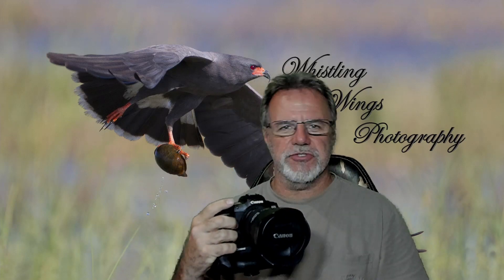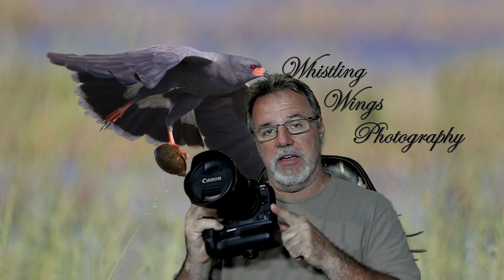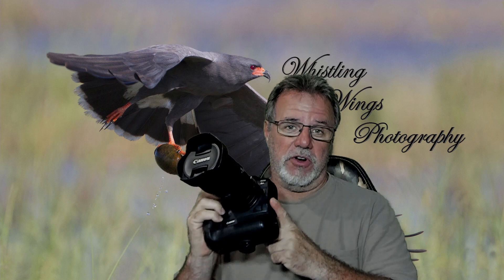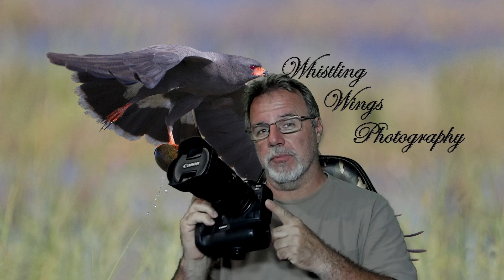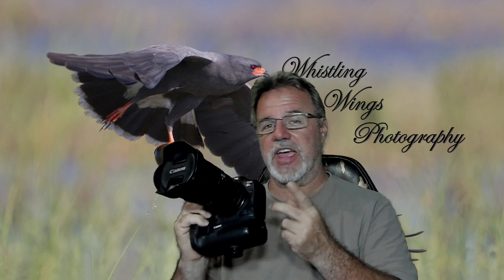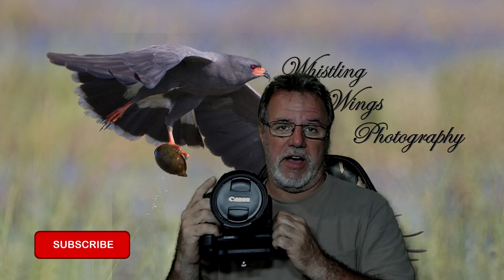Hey everybody, Ron Bielefeld, Whistling Wings Photography. Welcome to another video — the Canon R5, one year in for me. I've been shooting this camera now for a year, and I've now got two of them. In this video, I want to talk about some things that I really like and some things that I wish Canon might change going forward with the R5.